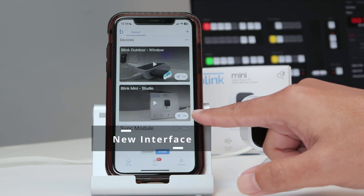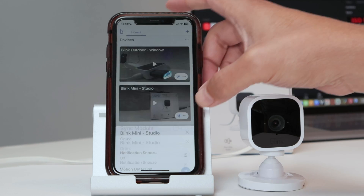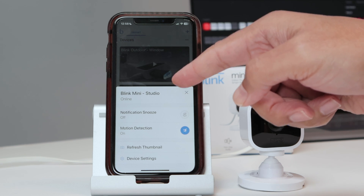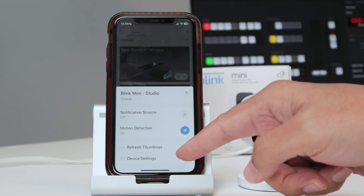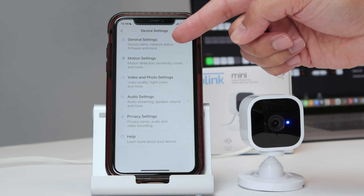Here I have the three dots close to the camera. That's the camera. I just click here on the three dots. That's the new interface. So I see the camera's name, just to make sure that's the correct camera. And down here, there's device settings. Just click on it, and I have general settings.